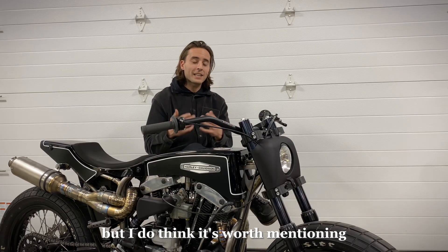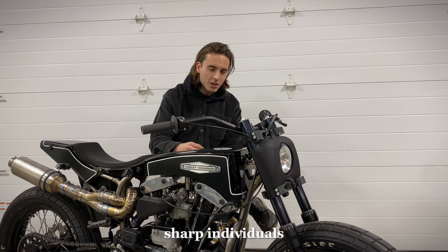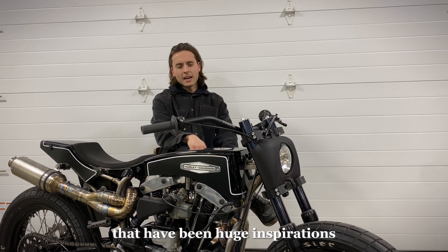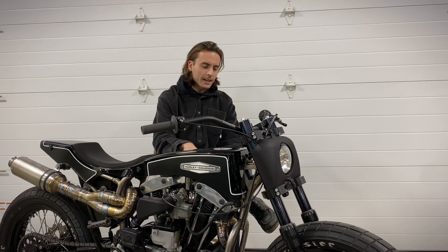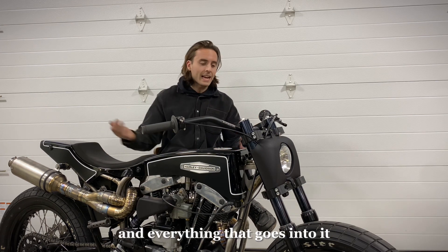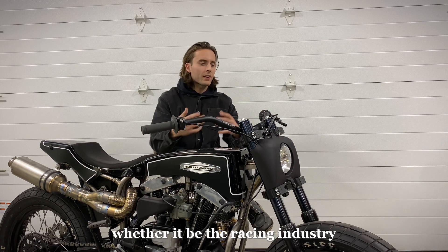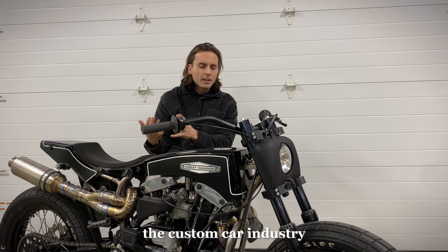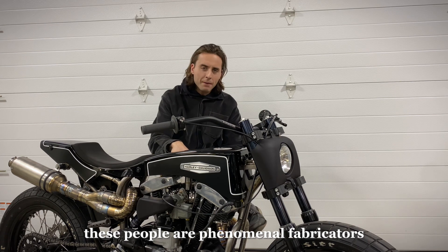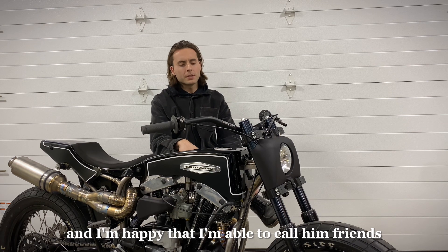I don't want to get too carried away here, but I do think it's worth mentioning the amount of very talented, intelligent, sharp individuals that I've had in my life along the way that have been huge inspirations, teachers, and almost mentors at times in terms of fabrication, engineering, design, and everything that goes into it. Regardless of the industry — whether it be the racing industry, the custom car industry, custom bikes — these people are phenomenal fabricators and engineers in their own right, and I'm happy that I'm able to call them friends.